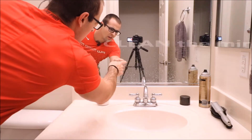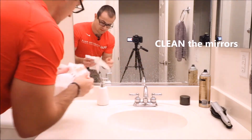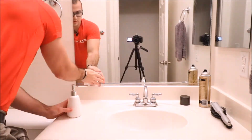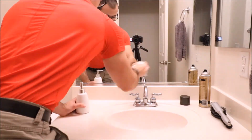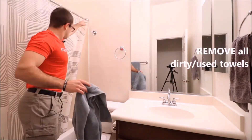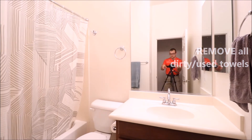Apply this to all bathrooms. Make sure to clean off the water stains on the mirrors. Clear off the countertops of clutter. Remove any dirty or used towels and hand towels.